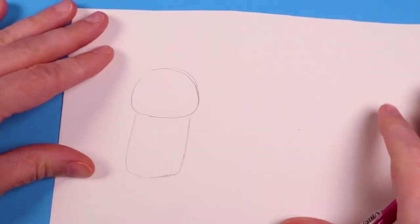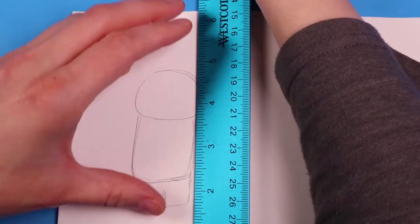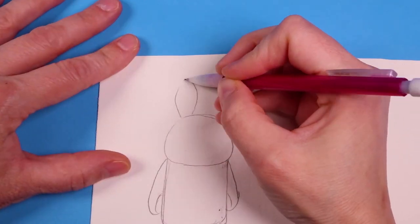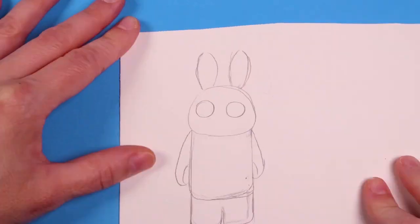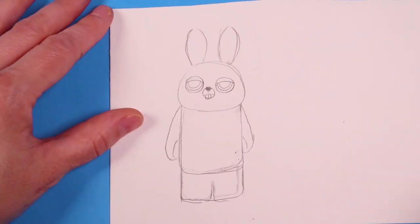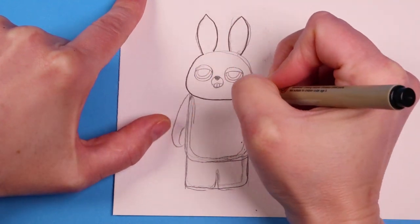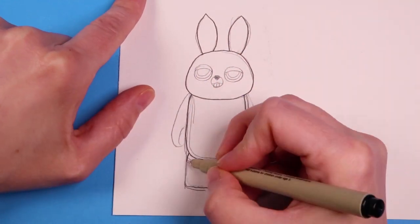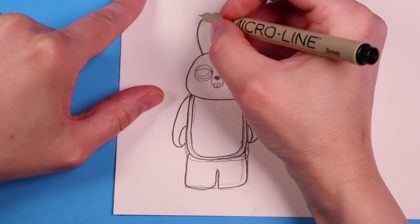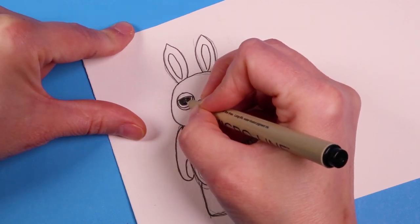The second time around, I pretty much had the head shape down and I was working on the body, but I realized my body was kind of slanted. A little tip I found: if you're having trouble keeping your lines straight on the paper, just draw some guidelines with a ruler — that really helps you keep things centered. But by the time I was done drawing this one, I liked it even less. His body was too elongated and his legs didn't look quite right. So this was my second failed attempt.